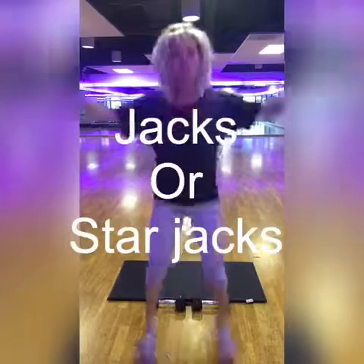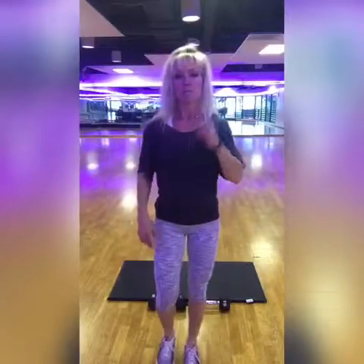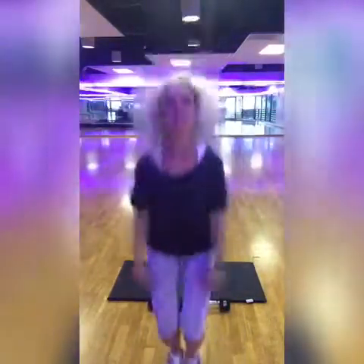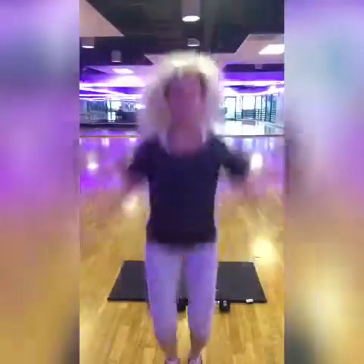Number eight is jacks or star jacks — same concept. Your regular jack if you need low impact. If you want high impact, it's a jack and a star — jack, star, jack, star. That's all eight exercises. That's four minutes.